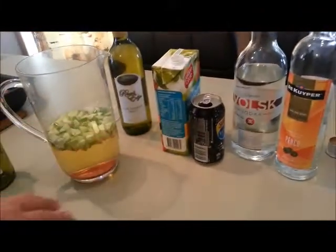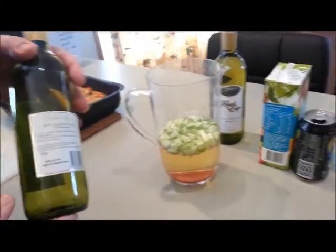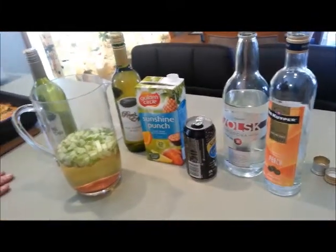You can see I've already put in one green apple and a bottle of Ripe Harvest white — this is an orange white that I drink quite regularly, from the Mitchell Highway and Orange up at home. Other ingredients are some sunshine punch, lemonade, vodka, and peach schnapps.